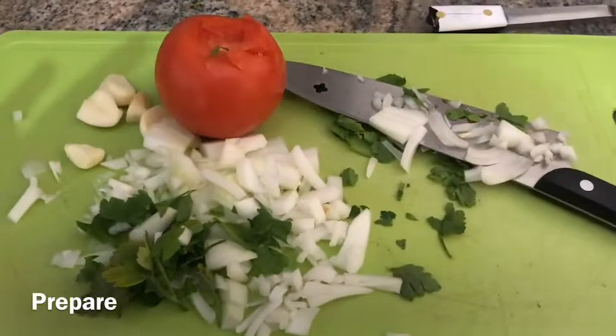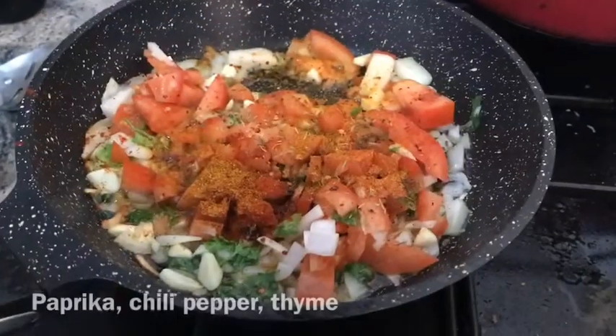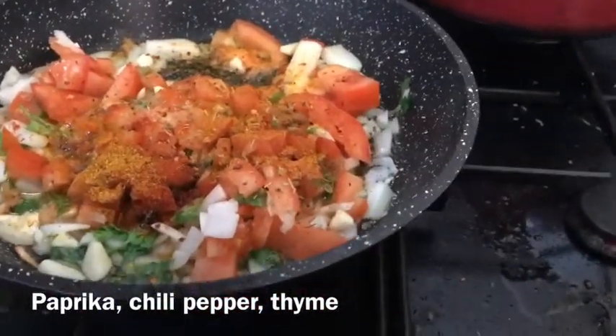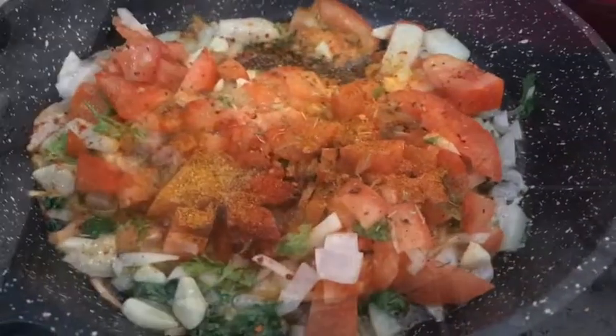We start with the onion and then we're going to add some garlic, tomato, some spices, some parsley, salt, paprika, some other types of seasoning, pepper, a little bit of cumin, some curry and all sorts of other things.